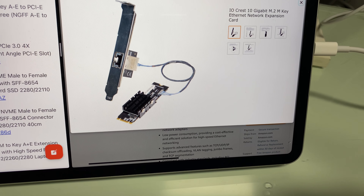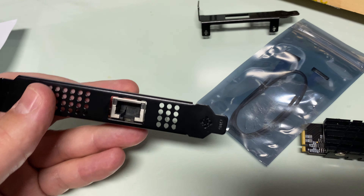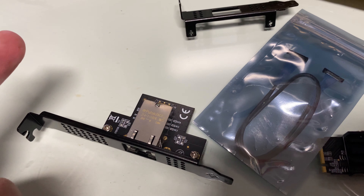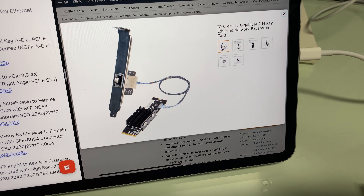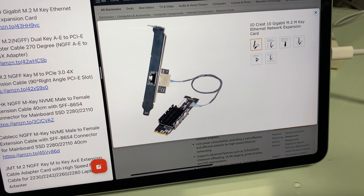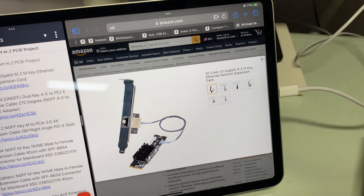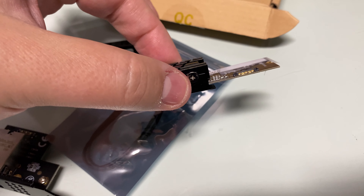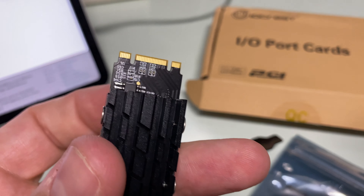I've had a dream of getting 10 Gigabit networking on my laptop. I've been finding that 10 Gigabit networking on anything — even Thunderbolt devices — seems to disconnect because it's a USB connection, even on a Mac. I've had much better success with 10 Gigabit networking on Mac computers than on PCs.